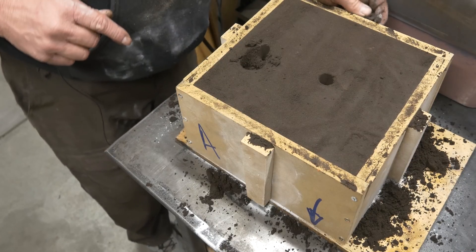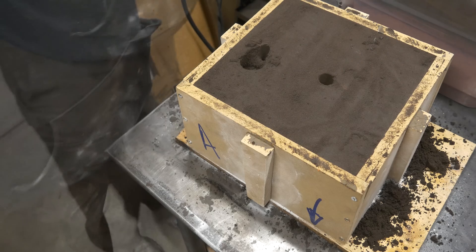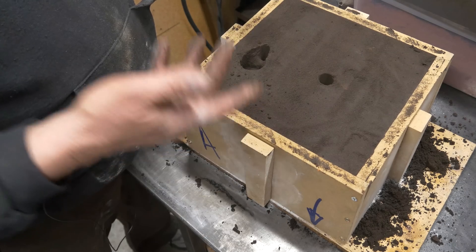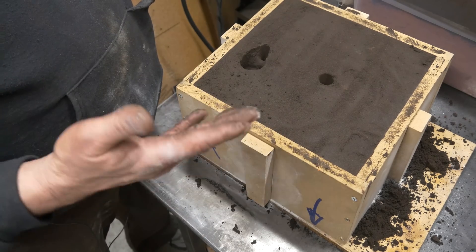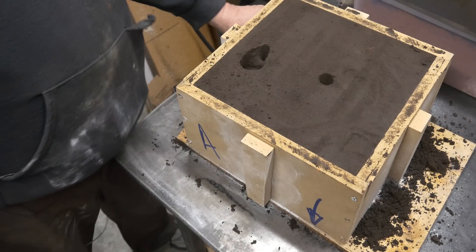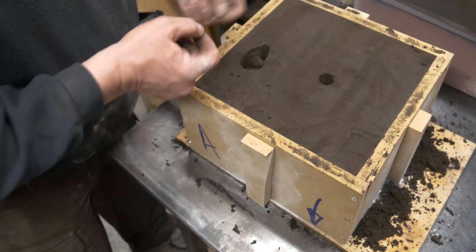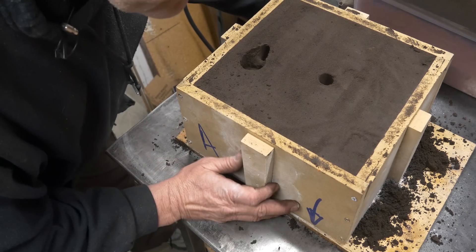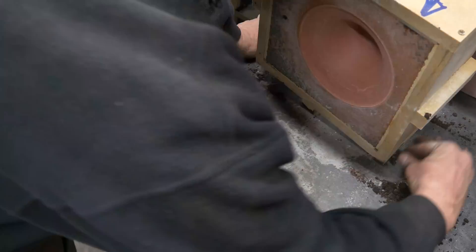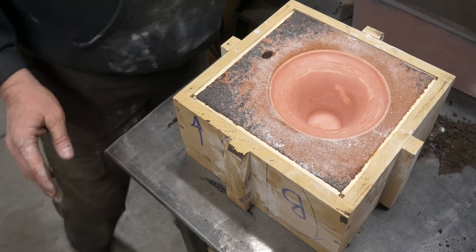All righty, let's get this thing flipped over and put the drag on. I put a board on the bottom just so when I flip it over, it keeps the pattern from falling out. There's nothing worse than getting halfway through and having the pattern fall out and trying to get it back in there. Those little ribs in the bottom of my box should help hold the sand in. I'm just going to mark my sprue.